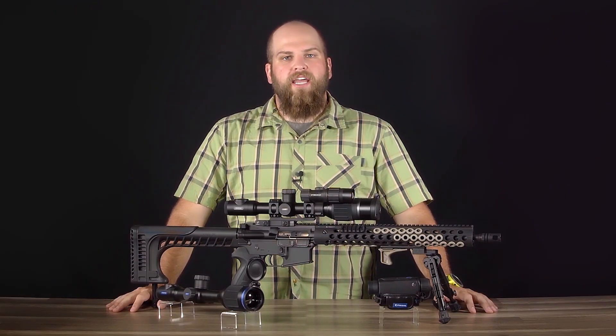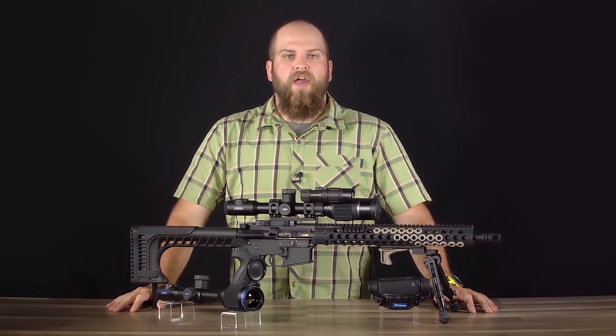Hi, I'm Matt with OpticsPlanet and today we're going to take a quick look at some of the new and exciting products from Pulsar Optics.